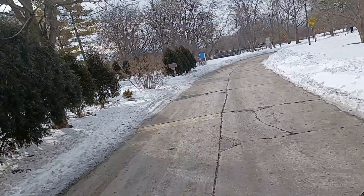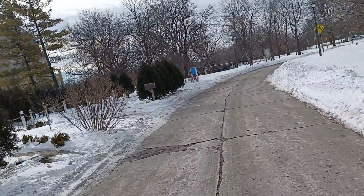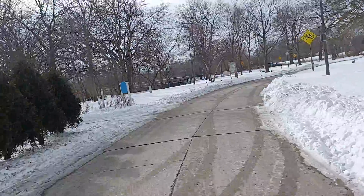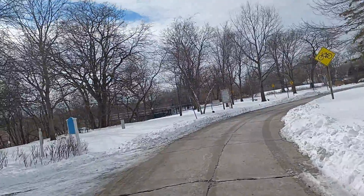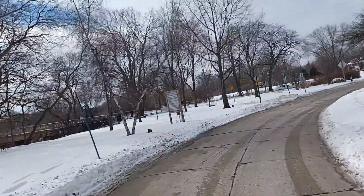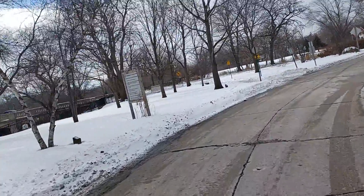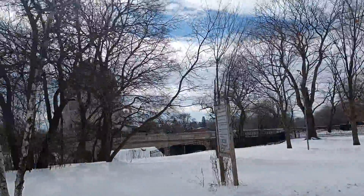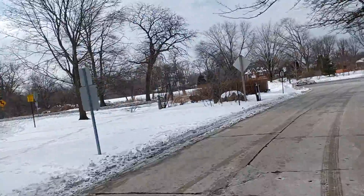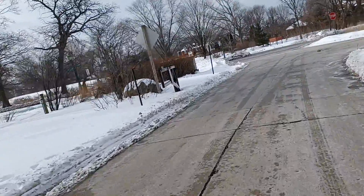I think we're going to be back on Sheridan — actually, it might be Michigan Avenue. Let's go check out the architecture because this place is amazing, and let's see if it's open.